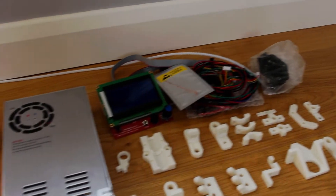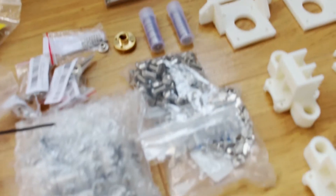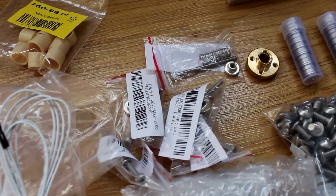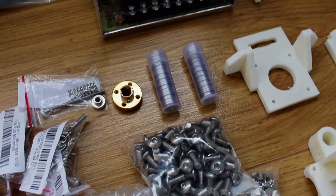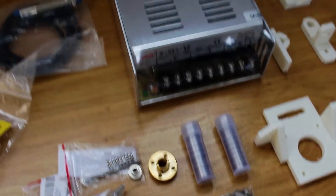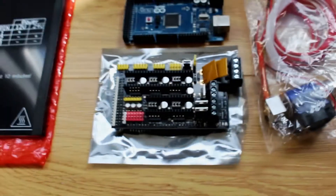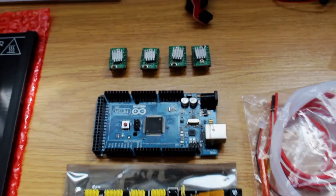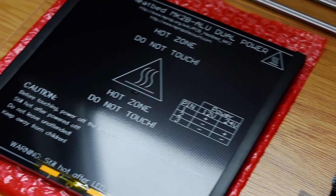Got some cables and stuff, an LCD, power supply which you've seen before, a bunch of fixings, LM8UU bearings, some bed leveling screws and springs, some bearings for the linear motion, an E3D clone, the RAMPS board along with an Arduino and four stepper drivers, and the MK2B heat bed.